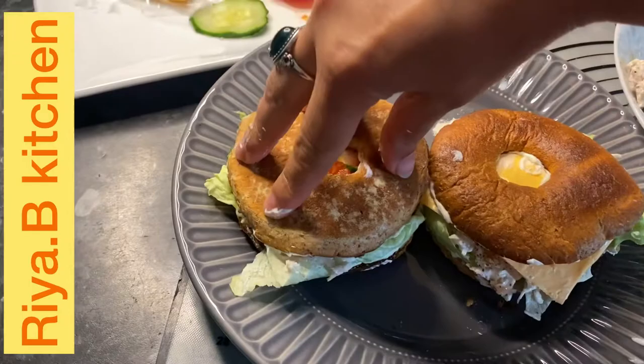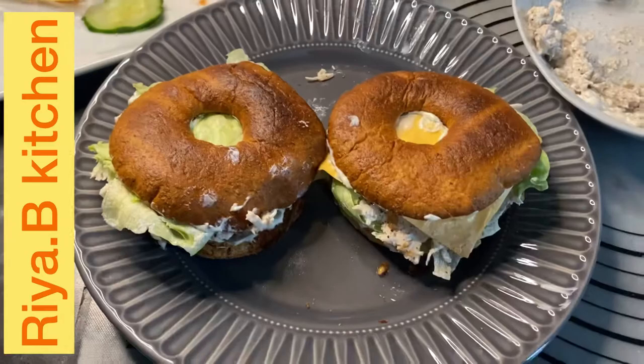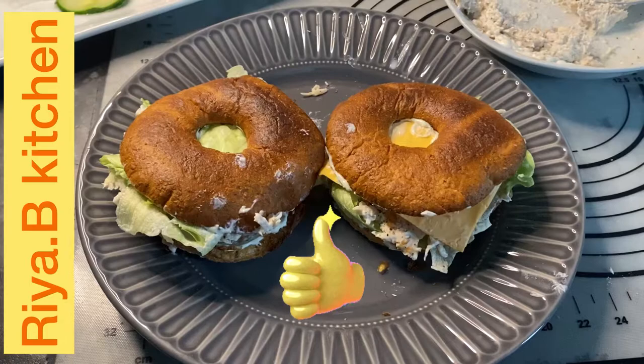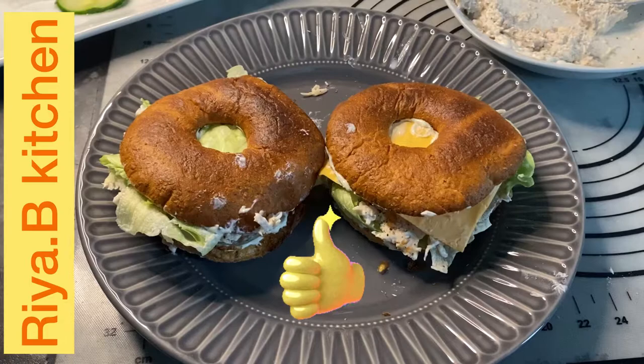It's very yummy! I hope you like this. Please like this video, share my channel, and subscribe to my channel. See you in the next recipe. Allah Hafiz.